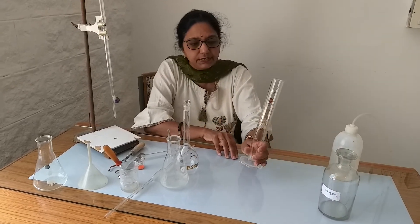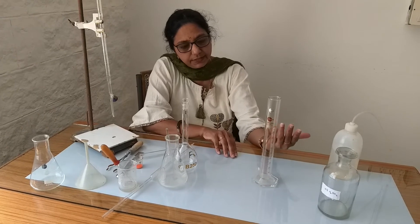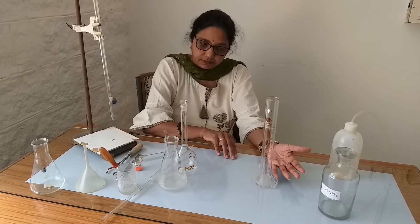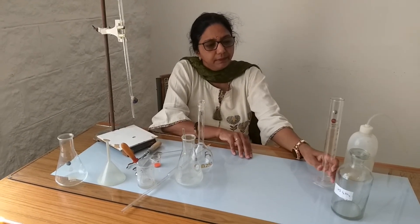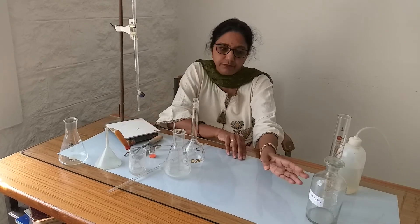This is the measuring cylinder — a graduated cylinder used for taking the solvent or solution in the required amount. We use these measuring cylinders, and they can be made of glass or plastic.